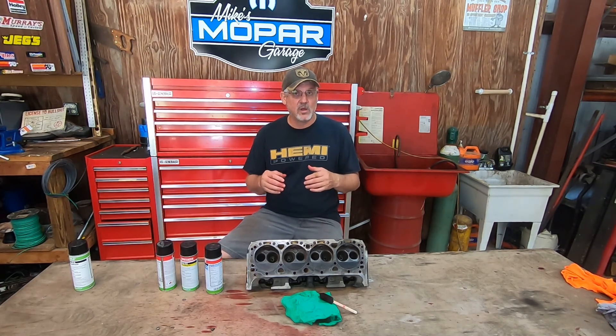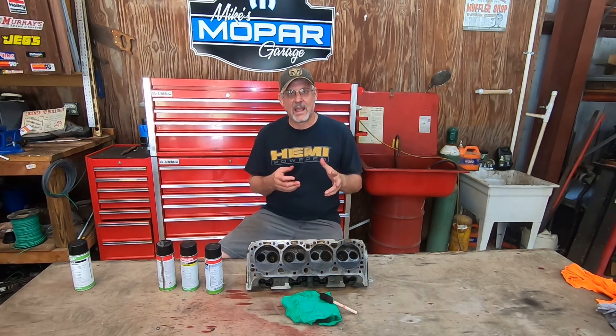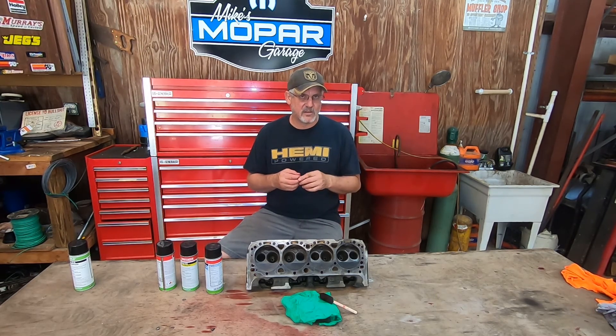I've done Zyglo or dye penetrant testing on titanium IndyCar parts. I was a USAC official in the 80s and used to work on IndyCars. Most of the time this is done on non-magnetic parts; however, it can be done just as well on a cast iron part such as this cast iron cylinder head. It's an alternative method to magnafluxing, and this equipment is pretty readily available and quite simple to do.